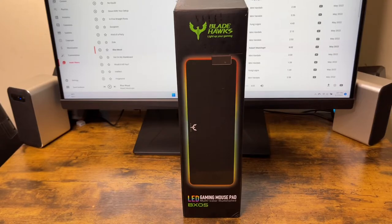Hey, what's good everybody, how are y'all doing today? Today I'm just going to do an unboxing of another gaming mousepad and this one is made by Bladehawks.